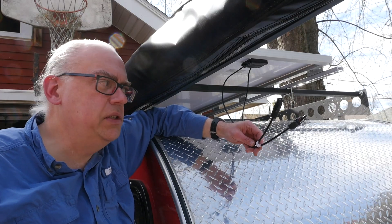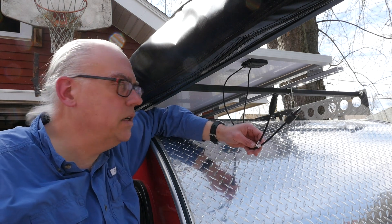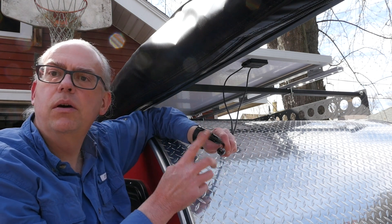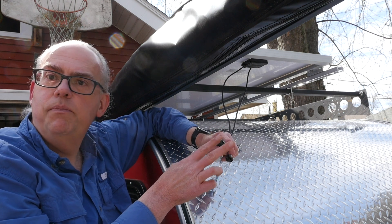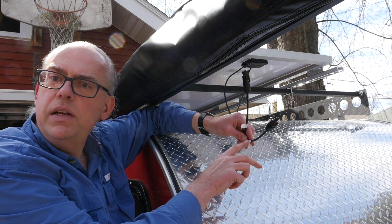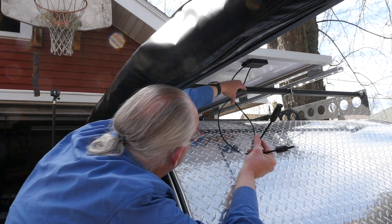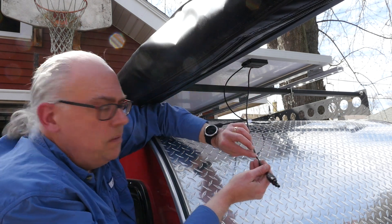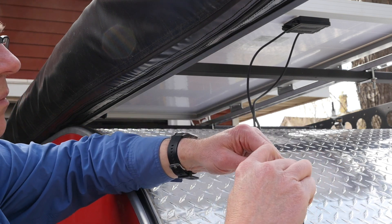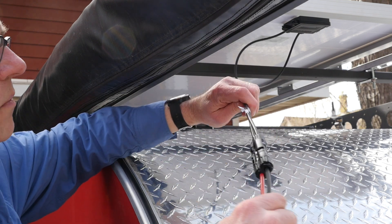One thing to really be careful of when you're doing a solar project is the polarity of your cables. You'll notice that both of these cables coming off the solar panel are black. They do have different connectors — these MC4 weatherproof connectors — a female one and a male one. The manufacturer of the panel put little stickers on here so you know which one is the positive and which one is the negative. Just make sure that you trace back so that positive is positive and negative is negative. You don't want to risk plugging your panel in backwards or reversing the polarity.